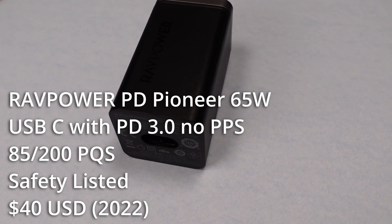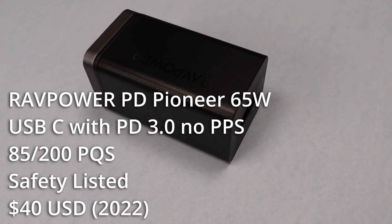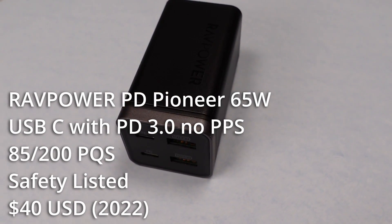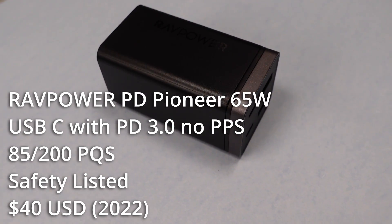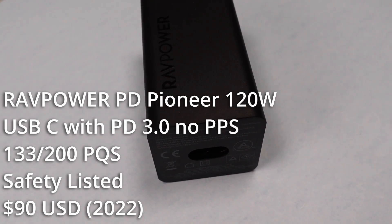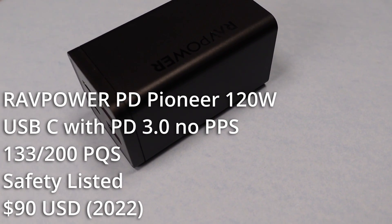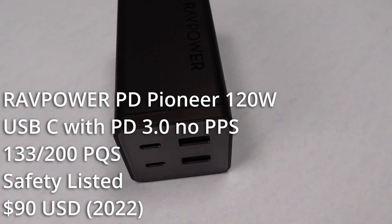The 65 watt power adapter is not great. The price point is about $40, which is reasonable, and I'm fairly sure this is a clone of the Koval power adapters, but it lacks PPS. It has a safety listing and meets the basic requirements of a power adapter. It's fairly large for a power adapter in this class though, and the LED is almost not visible at all. The 120 watt power adapter is also not great. This also looks like a Koval clone, and there are a few others out there too. This adapter also lacks PPS. The price point is about $90 if you can find it, which is expensive. This adapter uses a little too much power on idle to meet the Department of Energy requirements.